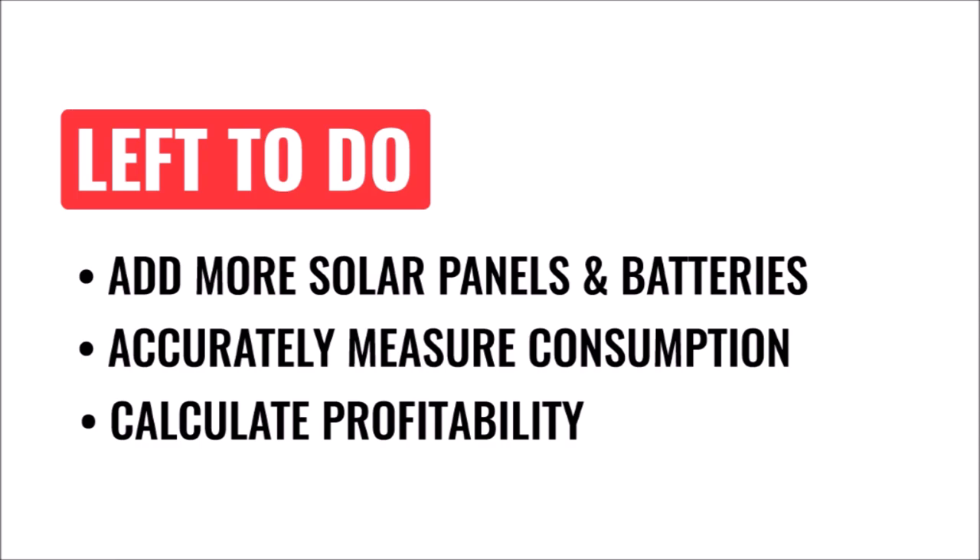So what do I need to do before I consider this complete and make another video? The rig made it until about 6 a.m. before it depleted the battery, so I clearly need to add more solar panels and batteries to the equation. I also need to accurately measure the real-world consumption of the rig over time, and that will allow me to calculate my profitability and see if it was all worth it. So stay tuned later this year — a follow-up video on this project will drop. Thanks for watching; if you're interested in this project, leave a thumbs up and a comment below.